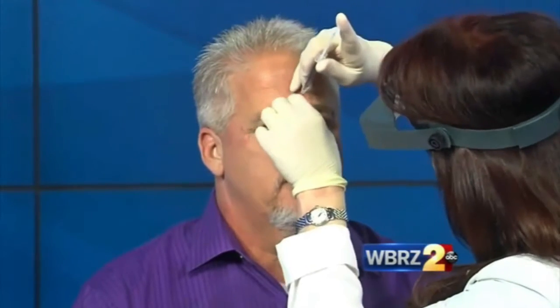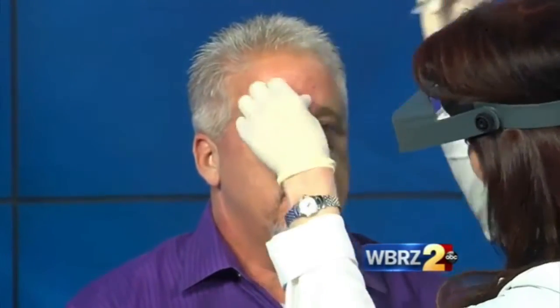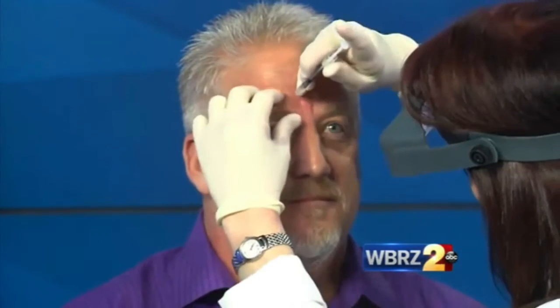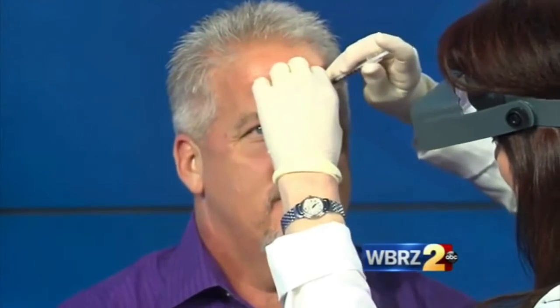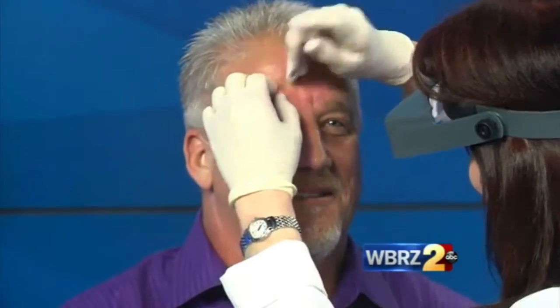And we're going to do it right here in the middle — pinch, pinch, pinch. You okay? Perfect. Pinch, pinch, pinch. Wonderful. And again — pinch, pinch, pinch. I don't hear any cries. No yelling. He's going to survive. And a smile — I like that.